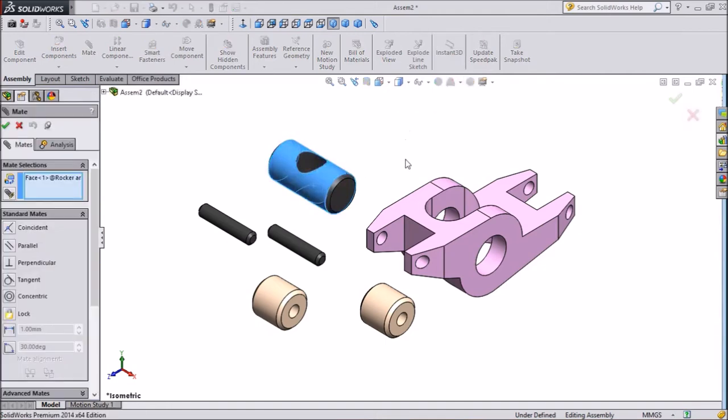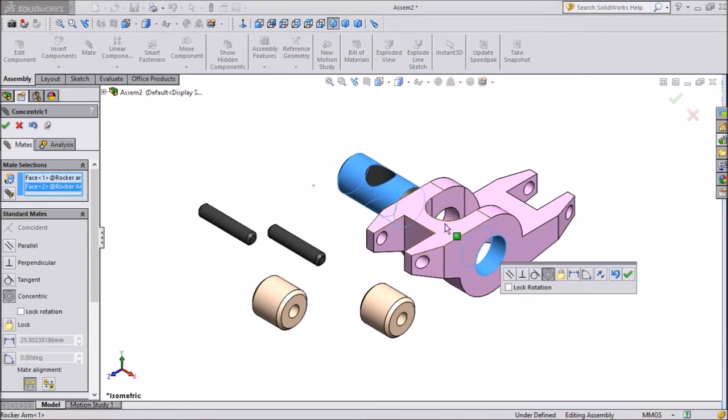Click on Mate and select the round part of the main Rocker Arm body. Now it is in line. Press OK.